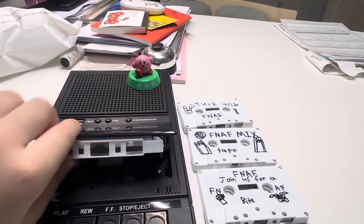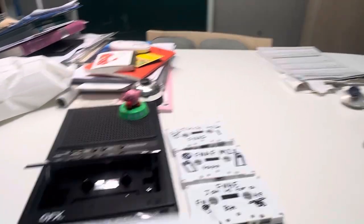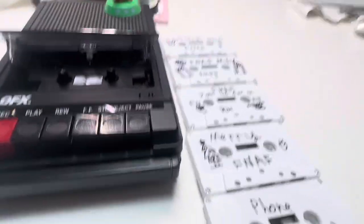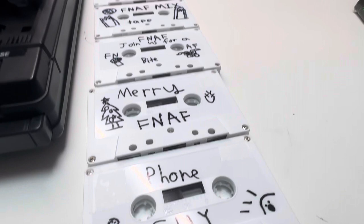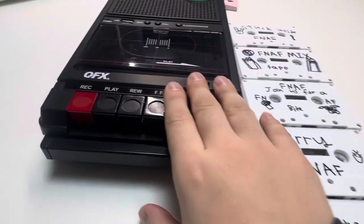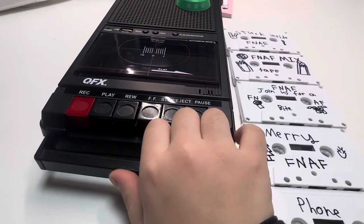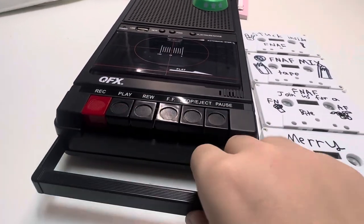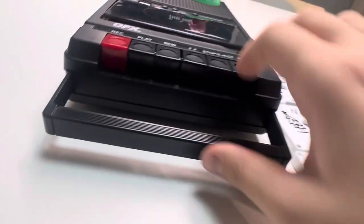Sorry I messed that up at the end there. Remember what I said — I'm going to upload a video of all these mixtapes in one video. So that's basically the QFX recorder — the tape recorder and mixtape recorder. And there's also this handle on it.